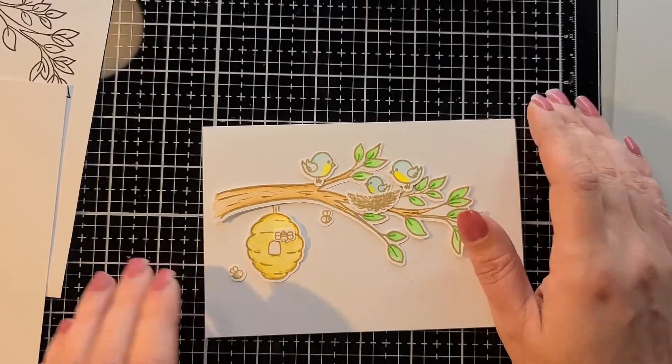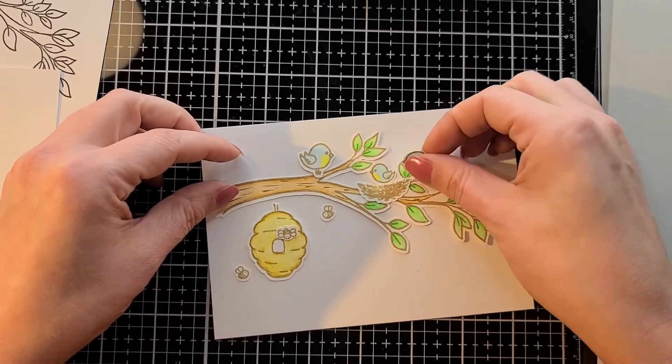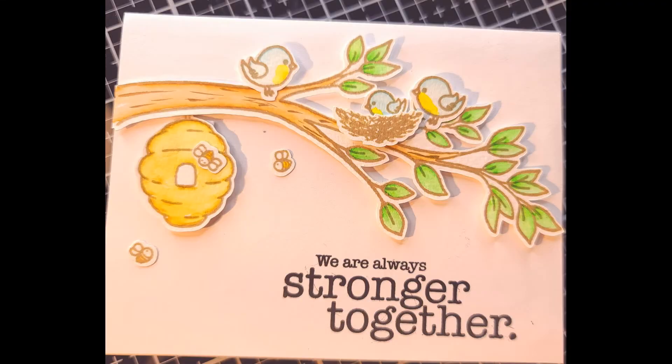This is a four-and-a-quarter by five-and-a-half side-folding card at the end. Thank you guys for watching — I hope you subscribe, and hopefully you get a good hobby. Bye!